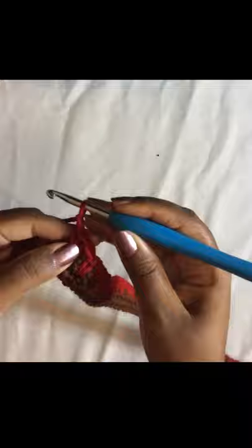Once you get to the end of the row, finish with a single crochet, then chain one and turn your work. The next row will just be a normal single crochet row — single crochet in all the stitches until the end. I'll see you at the end of the row.